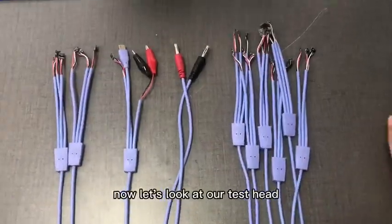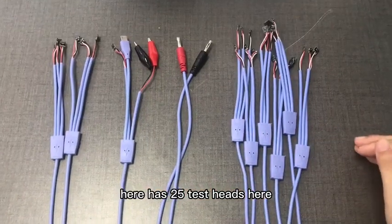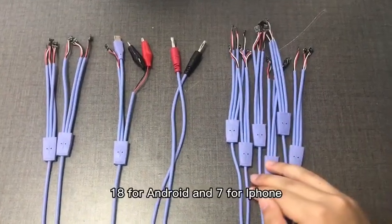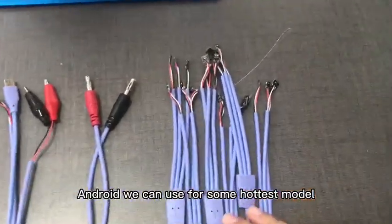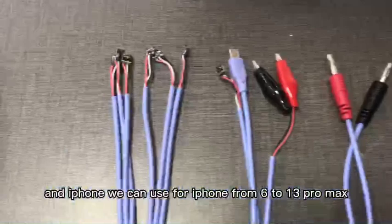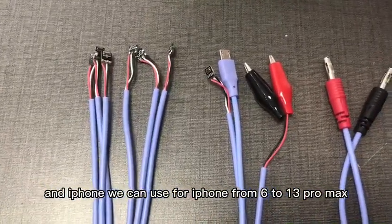Now let's look at our test heads. There are 25 test heads in total: 18 for Android and 7 for iPhone. The Android heads cover some of the hottest models, and the iPhone heads support iPhone 6 through 13 Pro Max.